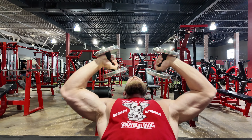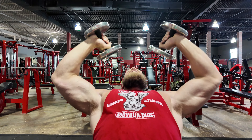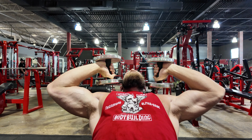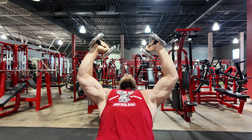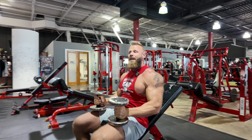You're going to do these with a two-second negative, one-second pause, press and squeeze. Try to move nice and smooth — feel that tricep stretch, and then contract for a good, hard, and heavy 12 reps. You can build up heavier and heavier each set.